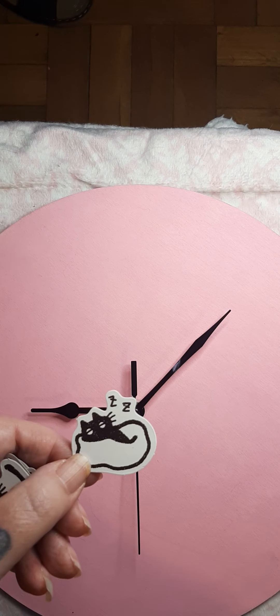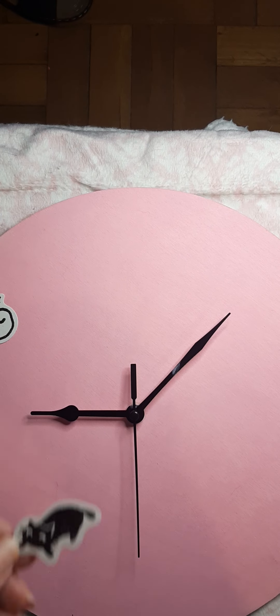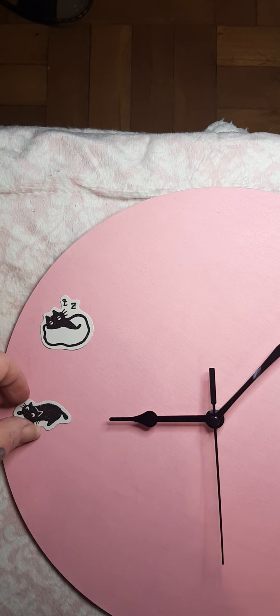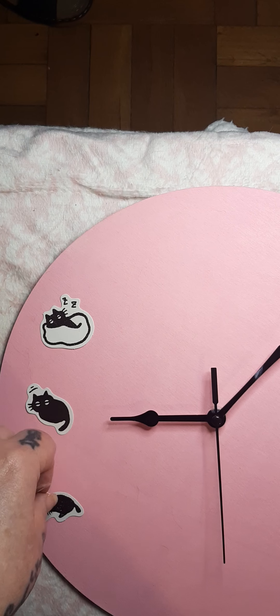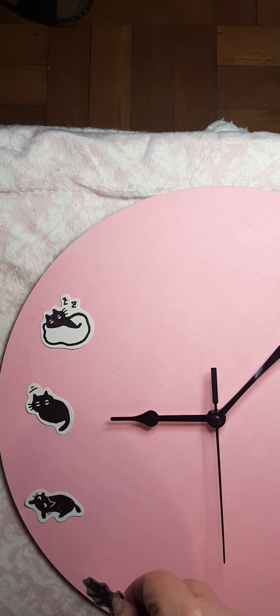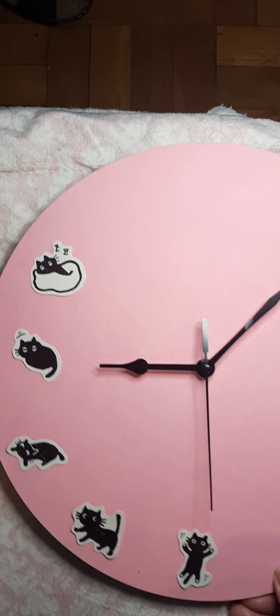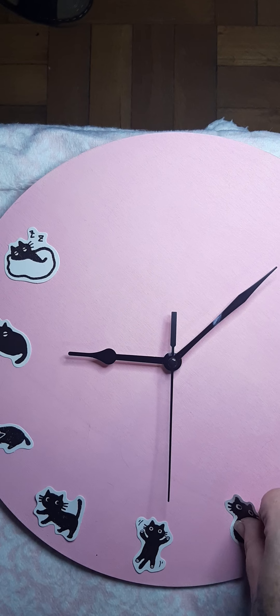I have this little sleeping black kitty, which I think would probably be really good for 10 o'clock. I've got this sort of stretching kitty, which would be good for 9 o'clock. And there's a sleepy kitty but not yet asleep for 8, and 7 o'clock. Wide awake kitty. Feed me kitty. Getting ready to go all feed me kitty.